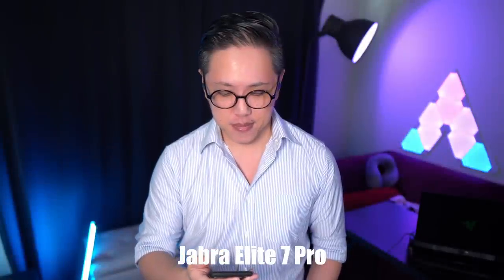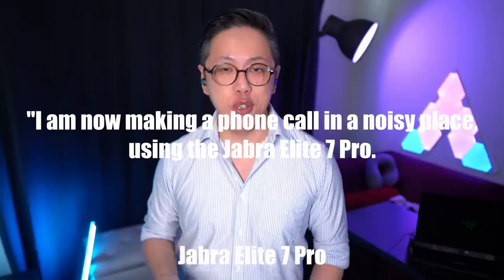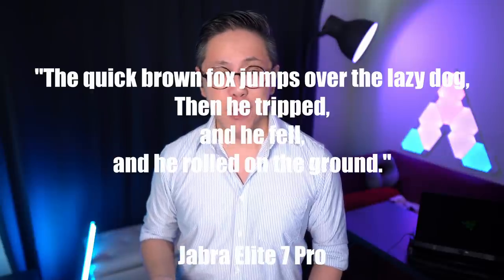Jabra says that the 7 Pro's are all about call quality, so I'm pretty hyped about this next test. I'm going to compare its call quality to the XM4's, playing some really loud cafe-style background noise to simulate making a phone call in a noisy cafe. I'm now making a phone call in a noisy place using the Jabra Elite 7 Pro. The quick brown fox jumps over the lazy dog, then he tripped, and he fell, and he rolled on the ground.